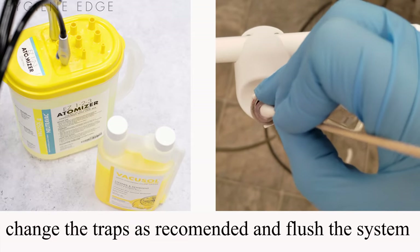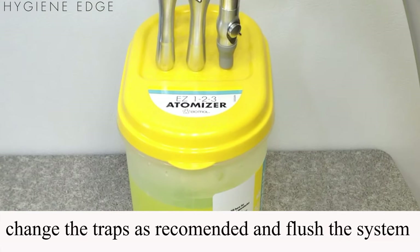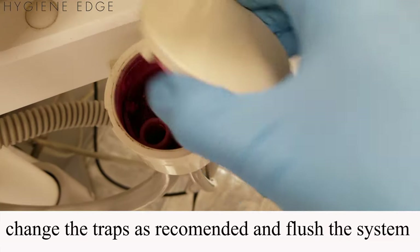You have to maintain your suction lines by changing your traps as recommended and flushing the system daily to keep your lines from getting clogged with fluoride varnish, profi-paste, calculus, etc.